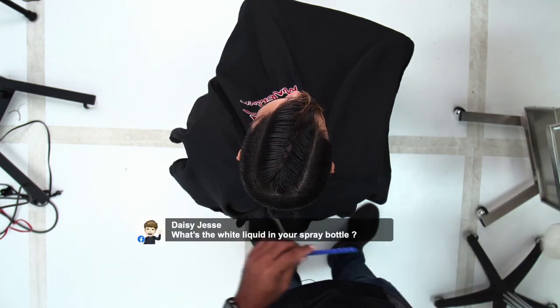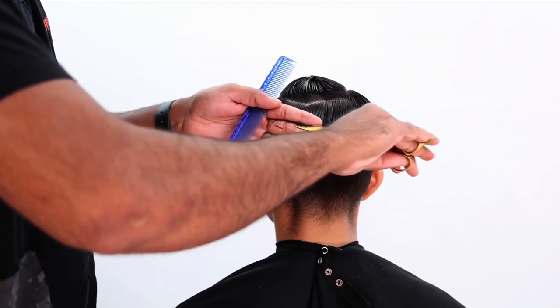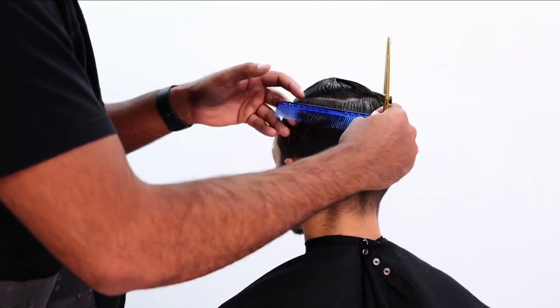What is in your spray bottle? Conditioner or tonic — whichever one I kind of find — just so it's easier for me to comb through the hair. It's a small little tip that goes a long way.